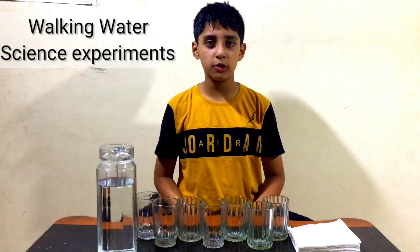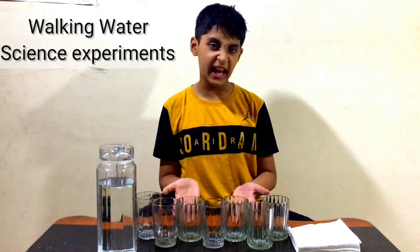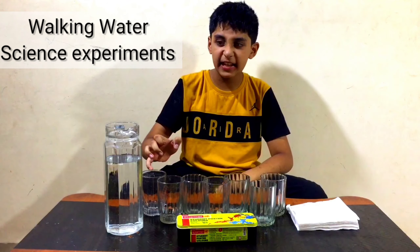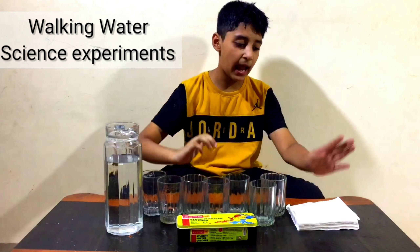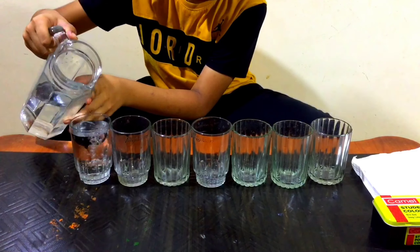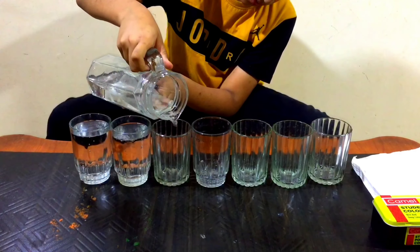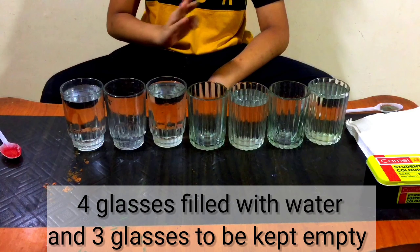Hello everyone, welcome back to your favorite channel Bum Bum. Today we'll do a color experiment. For this experiment we need water, glasses, paint, and tissue paper. Let's do the experiment.